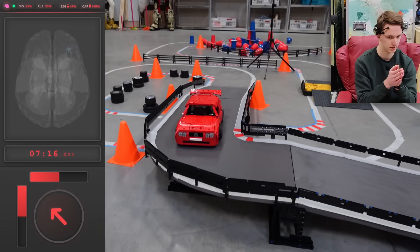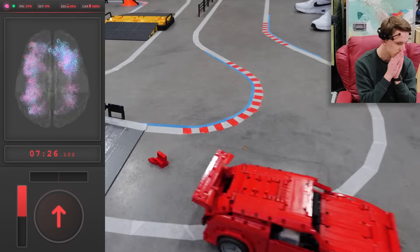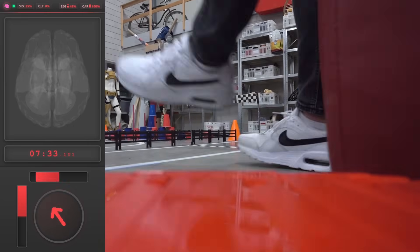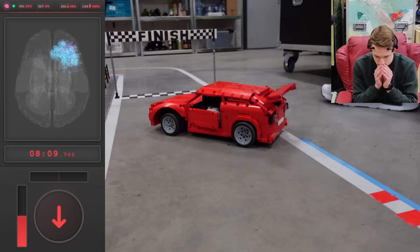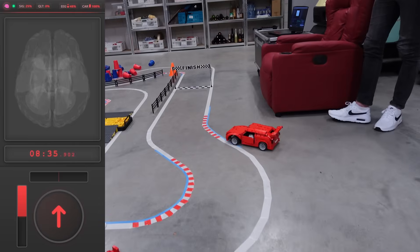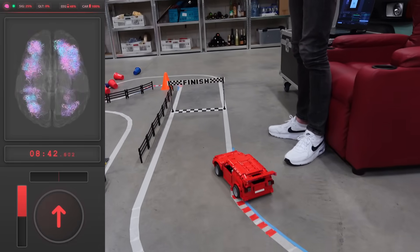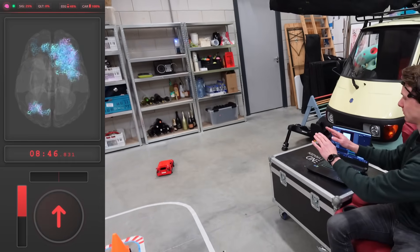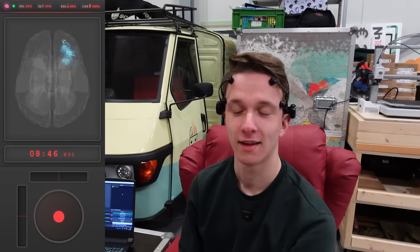Very slowly, but yes — it's getting up the ramp. Getting down the ramp... something breaking again. It is completely broken. I'm going to try it again. Stop. I mean...